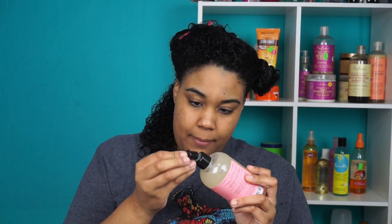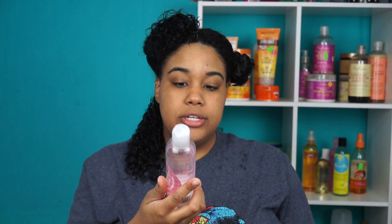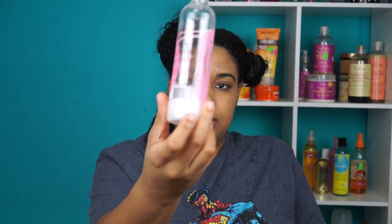I'm debating whether to use a leave-in since I already co-washed — I feel like I shouldn't need one, but I might regret it. The product texture is gooey and smells really weird. The product says your hair has to be soaking wet, so that's what I'm going to do. I'm gonna go with my go-to, the Kinky Curly, and use that as leave-in. I only have a little bit left, but a little goes a long way with this.